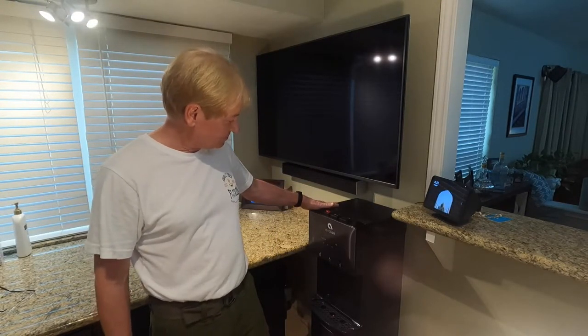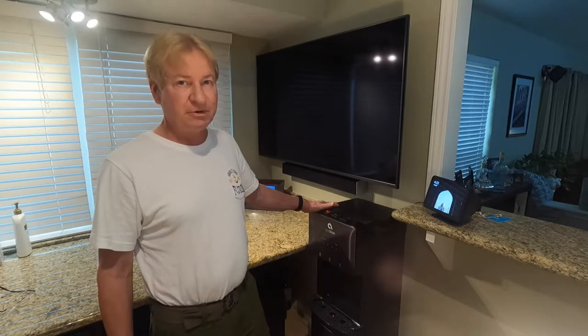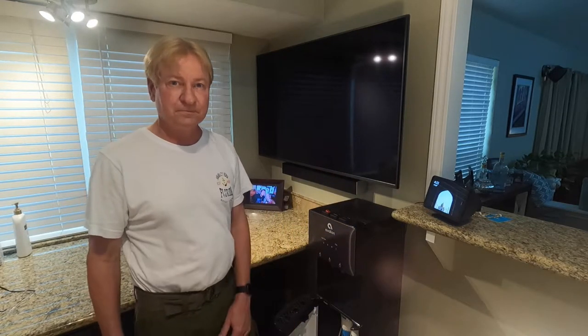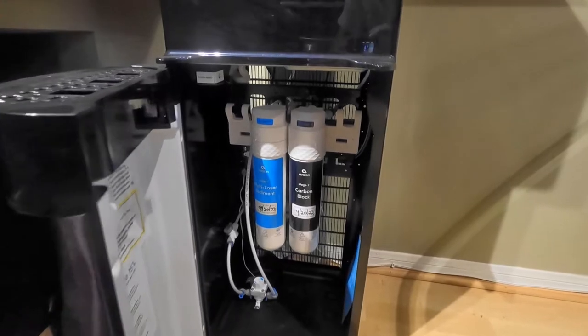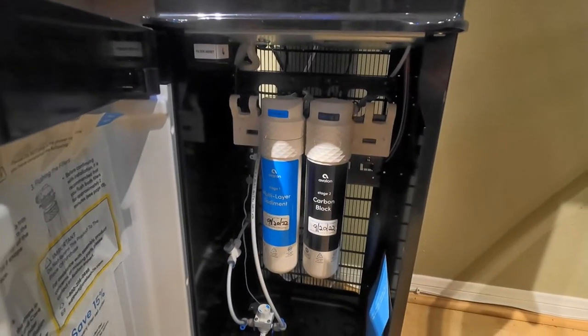Then I came up with a different idea and decided to buy this. It's a water dispenser that you don't have to put a bottle into — inside there are water filters. I bought this from Avalon and I really like it. There's a water bottle holder on the side. It has two filters: charcoal and a multi-layer sediment filter.